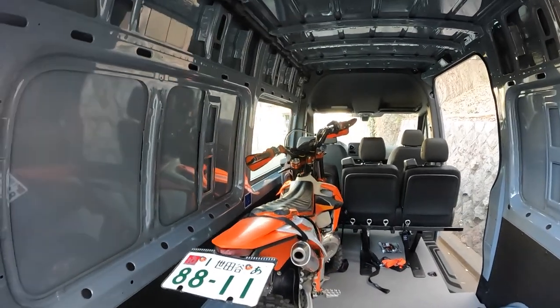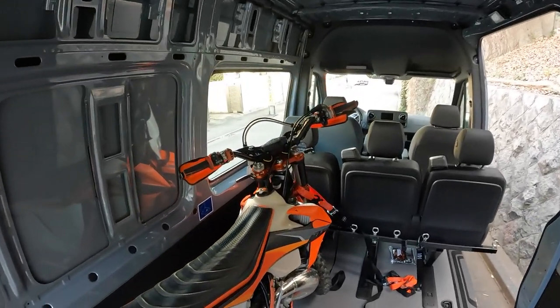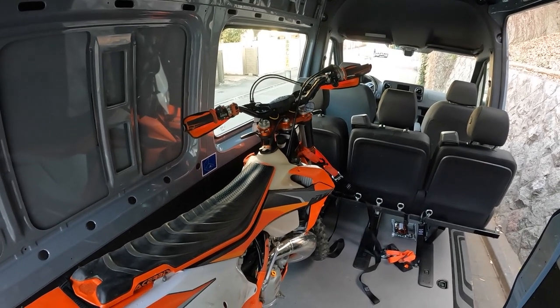Hope this gives you some ideas. As I say, these are specific to the Sprinter but should give you some ideas if you've got a different van and you can modify them to fit well.